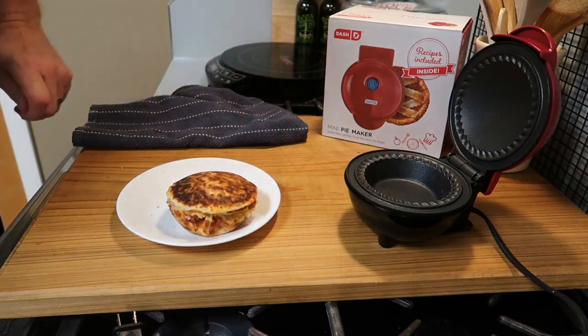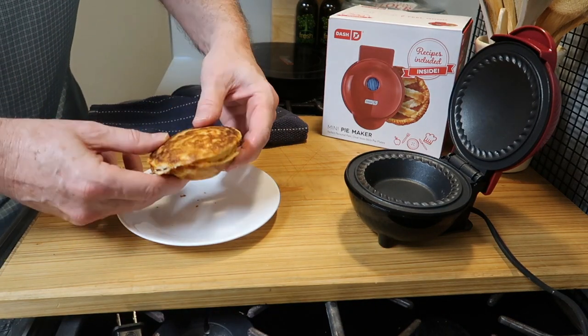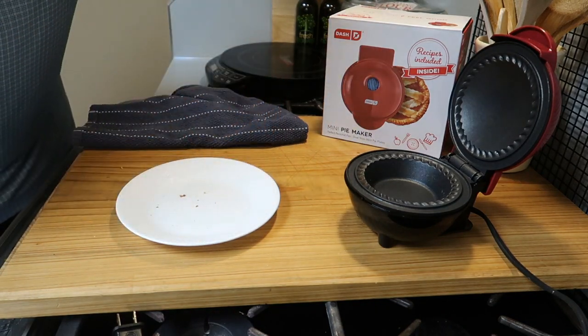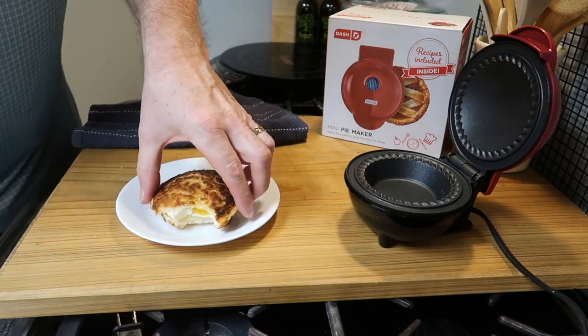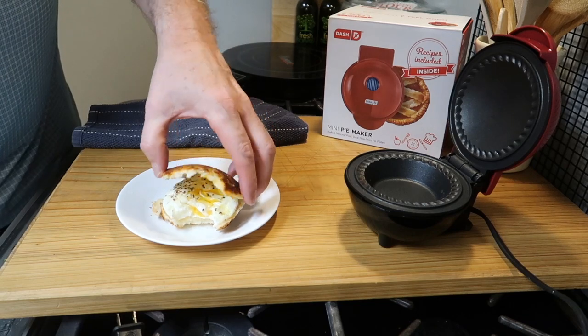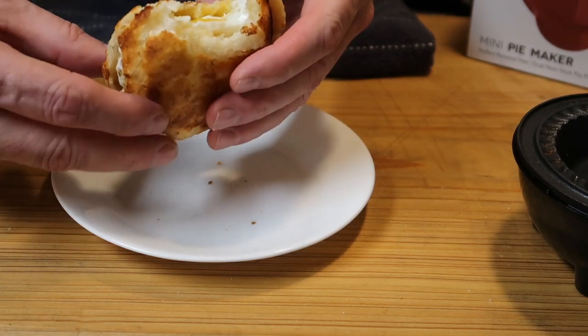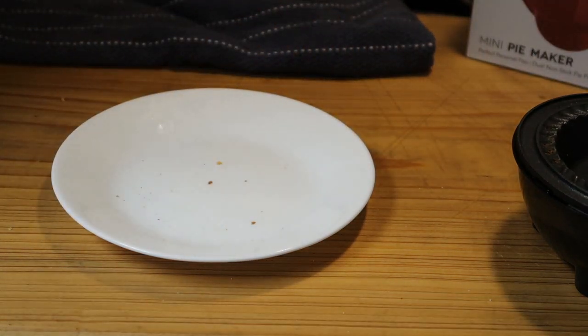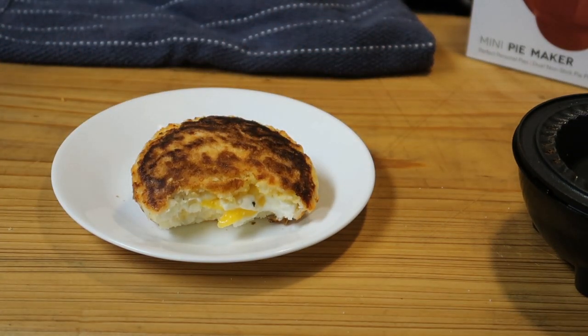There you have it — a beautiful egg and cheese biscuit! What a great breakfast. It's time for a taste. Mmm, delicious! I can't describe the crisp outer layer of this biscuit — it's very thin, very crisp, but not dry at all. It's perfect, it's delicious, it's wonderful. You've really got to try it! Thanks for watching, take care, we'll see you next time. Bye!